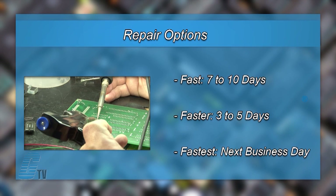We offer 3 repair turnaround options, which may be as fast as the next business day. Most repairs are pre-priced or may be sent to us for free evaluation. See our entire list of repair capabilities at galco.com.